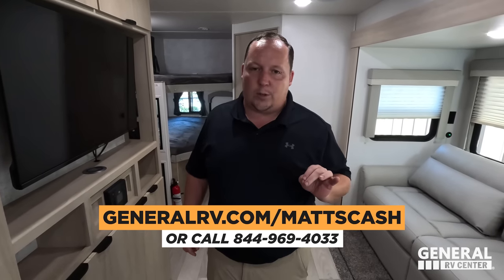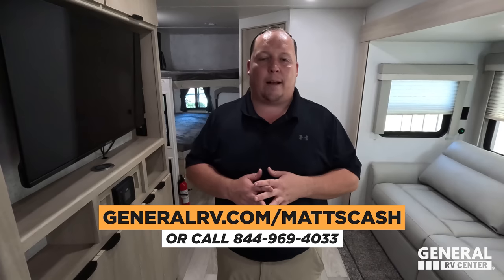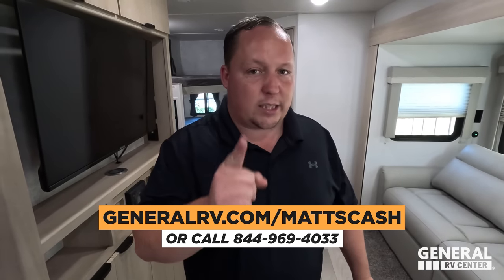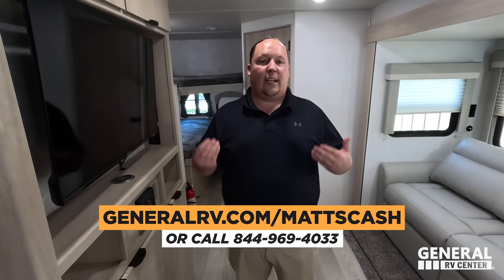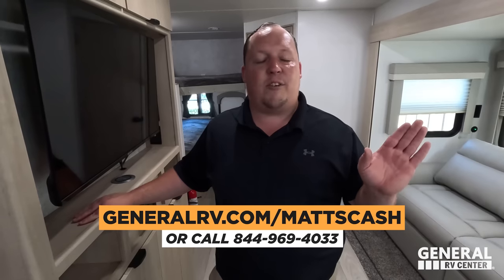This one sold and we have 11 more in the company, but the other nine don't have sale prices. I cannot confirm we can do this price on those other ones, but go to generalrv.com/mattscash — linked in the description — or call 844-969-4033. Reach out to my team, let them know you saw the Winnebago Mini 2801 BHS on Matt's RV Reviews. Cosmo said we will try our best to accommodate this price, but there are no promises.